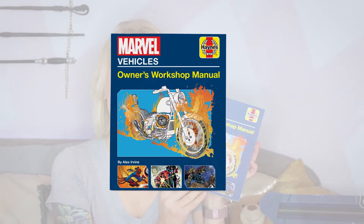Marvel Vehicles Owner's Workshop Manual — this is interesting. It's just a little book that talks about all the different kinds of vehicles that are in Marvel Comics. Not really my thing personally, but I definitely know a couple people I can give this as a gift to. It covers all the different superheroes and talks about all the different parts of their vehicles. I definitely have a lot of friends who would love to get their hands on this book.